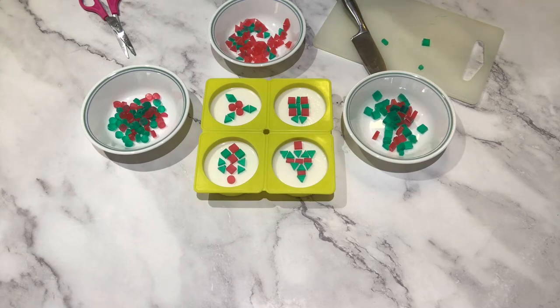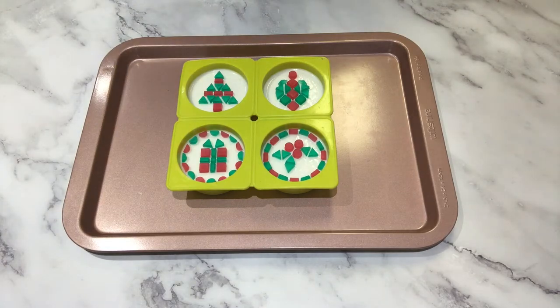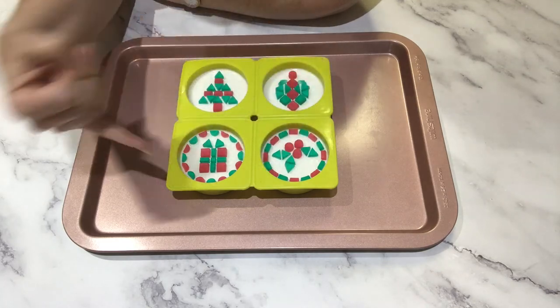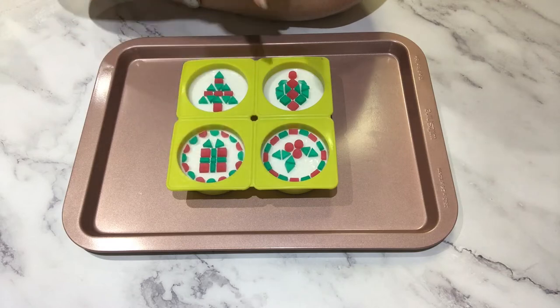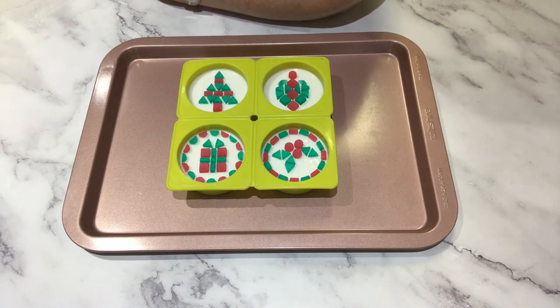I'm going to take some time off camera to position them properly and put some borders around them, then I'll come back and show you how to do the soap grout. I have returned — I've completed all my mosaic designs and tidied them up. I've put a border around these two, but not around these two because the designs are quite large and a border just looked very busy and took away from the design. So I have a border around my holly and my present, but I also have an ornament and a Christmas tree. I'm ready to start grouting.